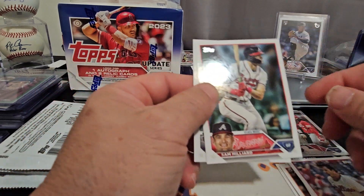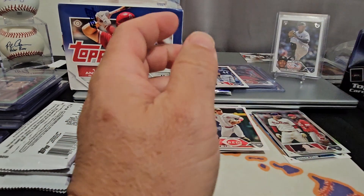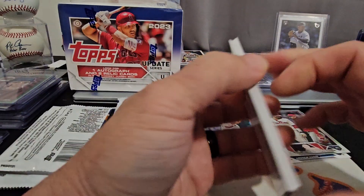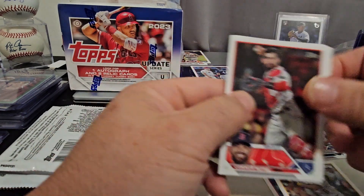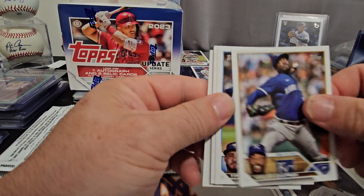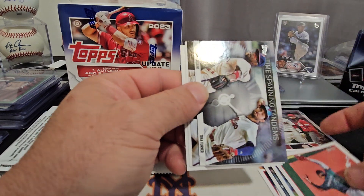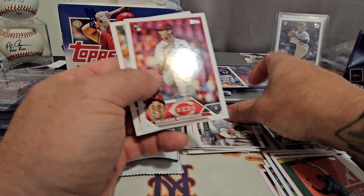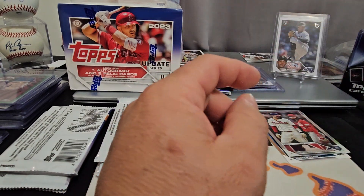Matt McClain — be nice to get a gold Matt McClain or one of those great rookies. I saw a blue black gold pulled and those things are pretty sick looking. Owen Miller. Yemi Garcia. Adolis Garcia. And Time-Spanning Tandems — Jimmy Rollins and Trey Turner. Dylan Tate is the last one — we've got five packs left in this box.